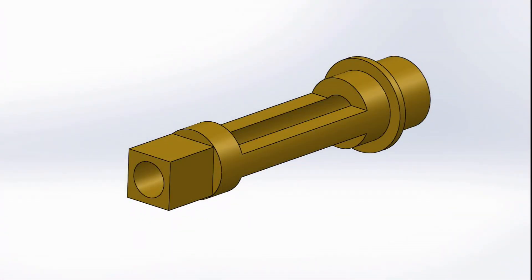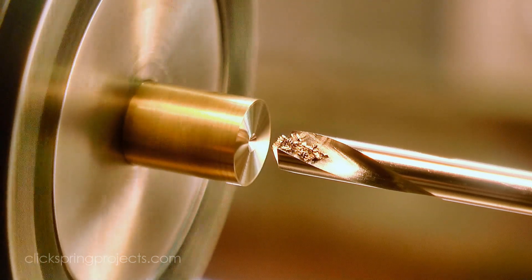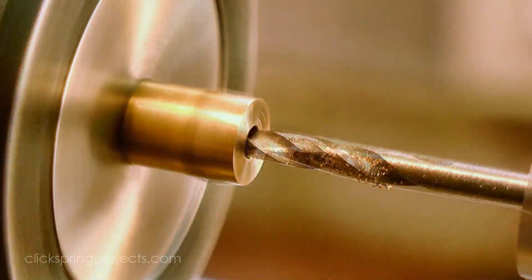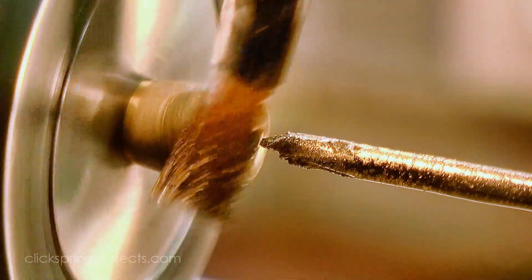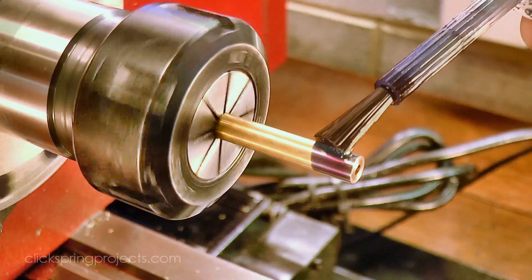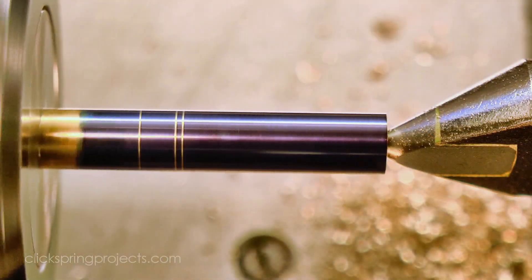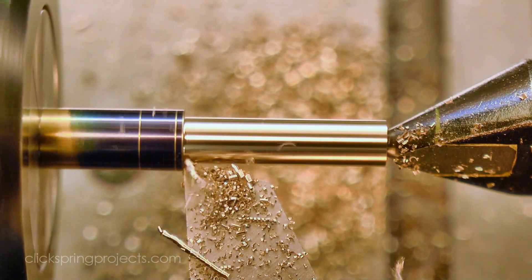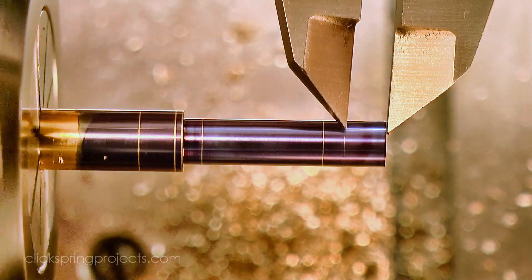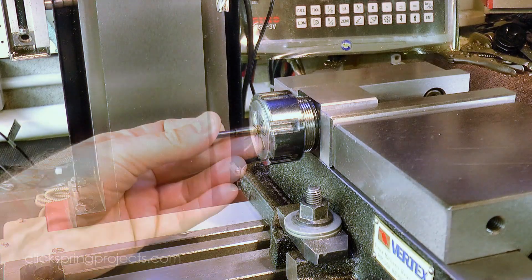Now for the minute pipe — it's a complex little part that's designed to be gently squeezed in the middle so that it grips onto the centre arbor. It carries the minute wheel on one end and has a square to receive the minute hand on the other. The first job is to drill out the stock and then ream it to be a close fit on the centre arbor. Next the profile was formed and the dimensions marked out for the next operation, with a bit of tailstock support to keep the stock from deflecting. The part was then transferred to the mill to form the end square and to remove the material from the middle.